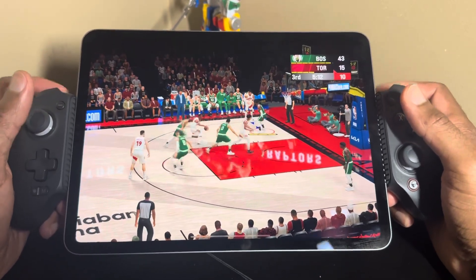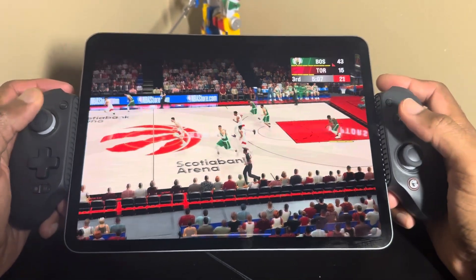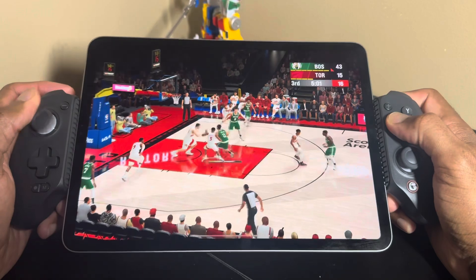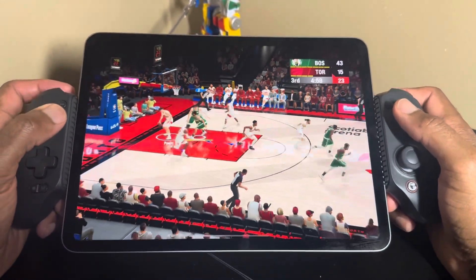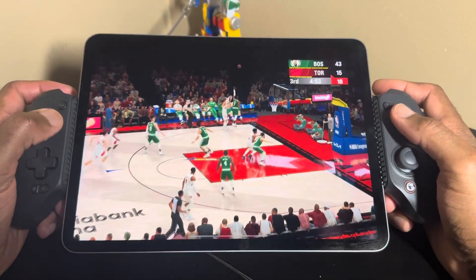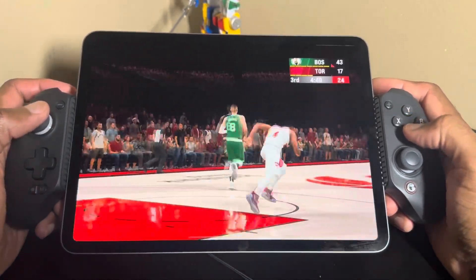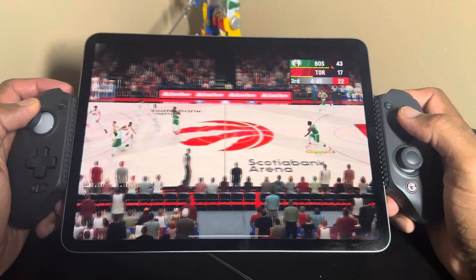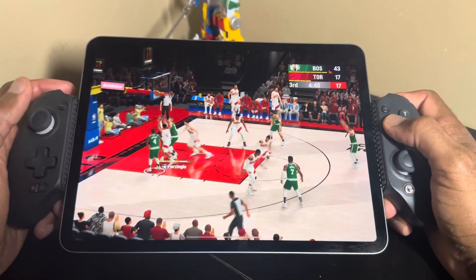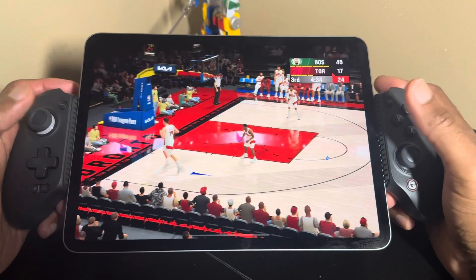I'm really going to enjoy playing this thing, especially on the go using PS5 remote play. Hit me up in the comments if you have any questions about this device. Like I said, I'm really enjoying it right now and I'm looking forward to really understanding the different modes.